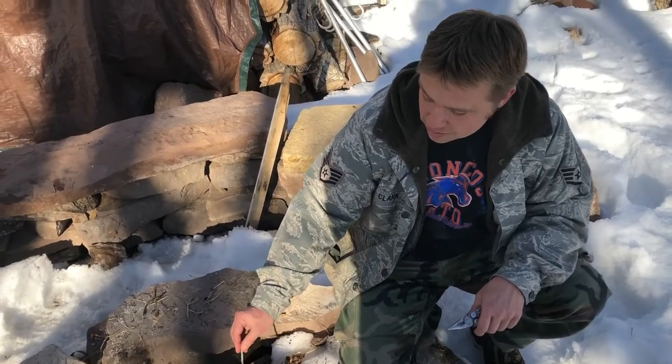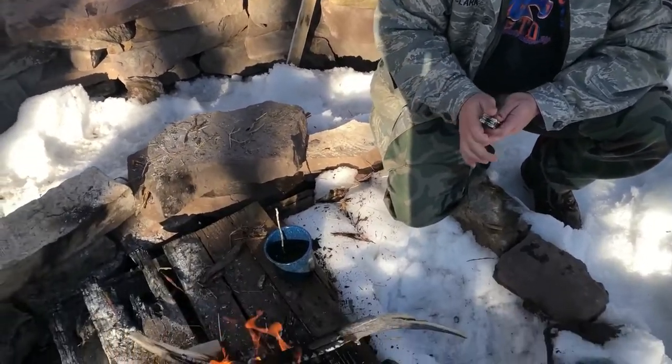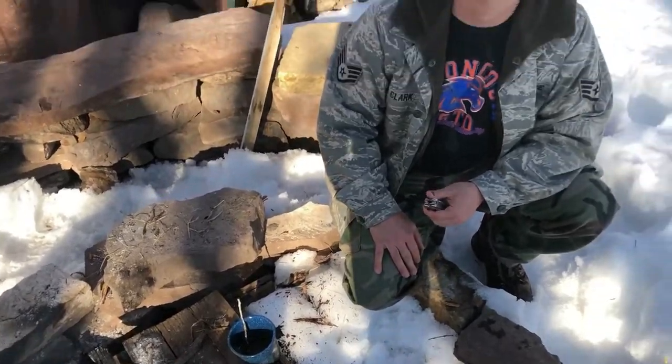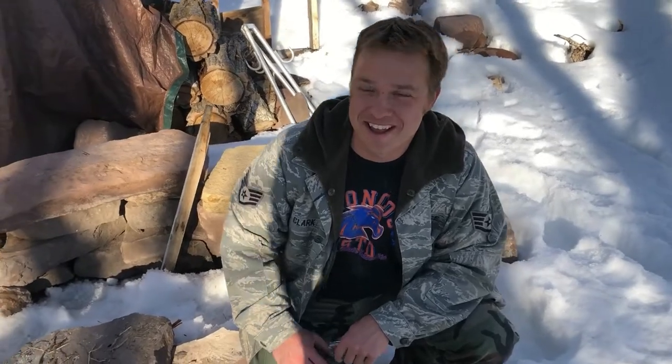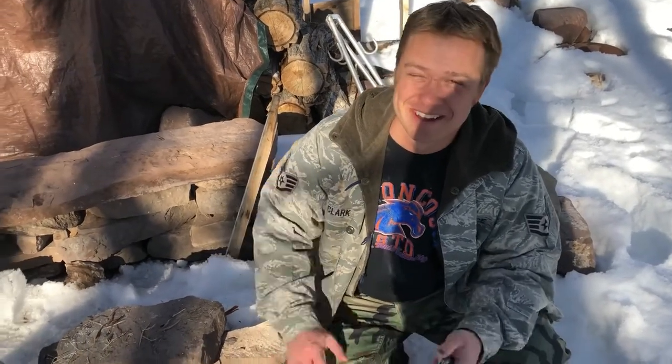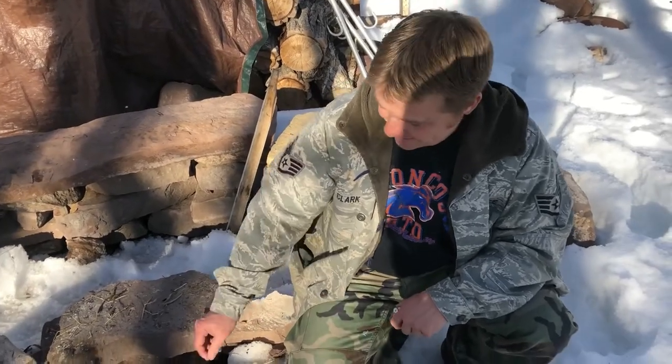Now as it cools we're going to start dipping a cotton wick in it, and we're going to build on that cotton wick and see if we can make a cool meat-scented candle — bacon flavor. That's what we're doing and we'll update you as we go along.